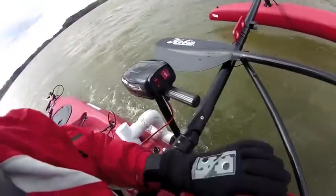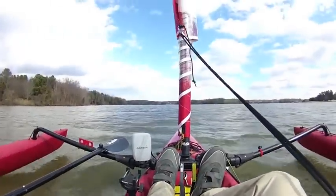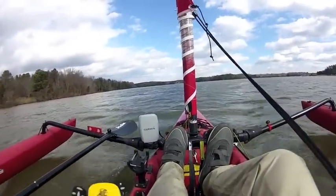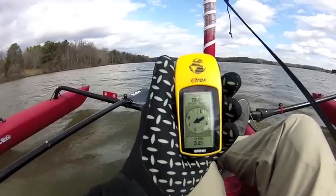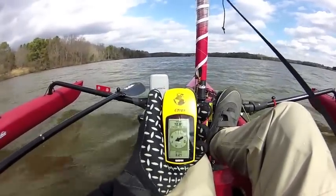Let's kick it up on high. Give it a few seconds to build a little bit of speed. We're over three now — 3.2 — and that's a pretty good speed.